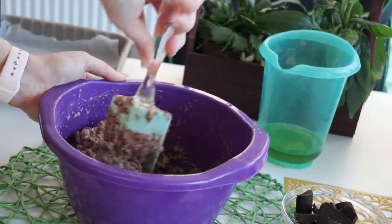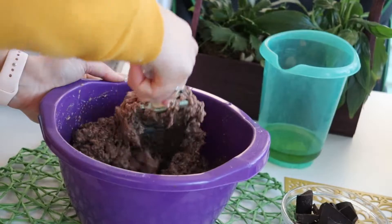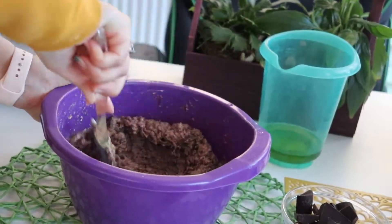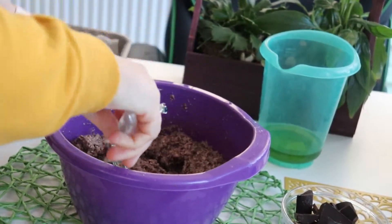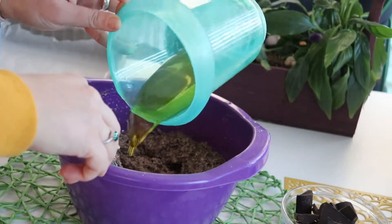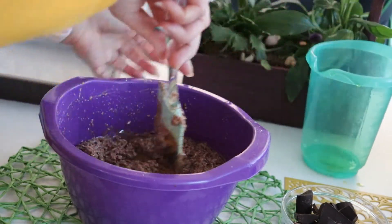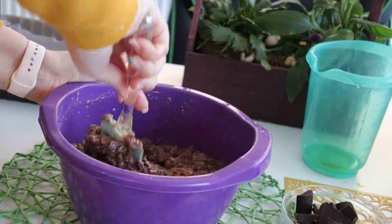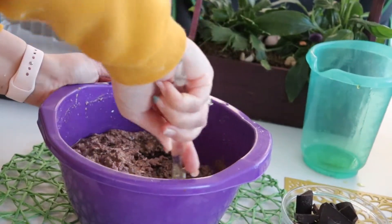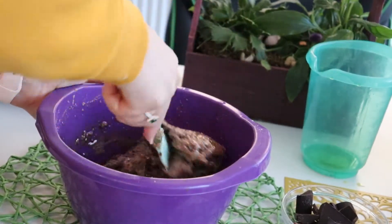Don't worry if your batter has an oily-like texture, that's okay. Just continue stirring, stirring, because it will be absorbed by the ingredients with time. Stir really well until at a final consistency you will have this shiny, sticky batter.